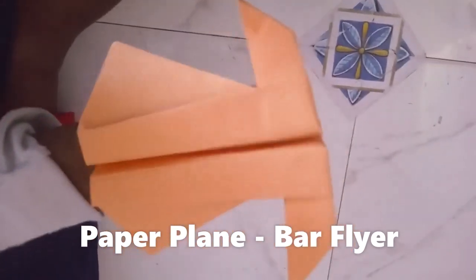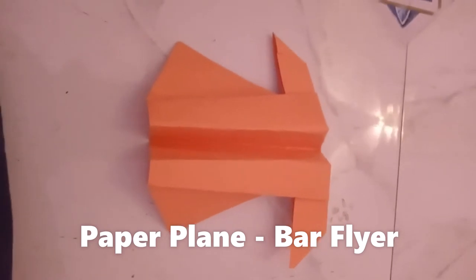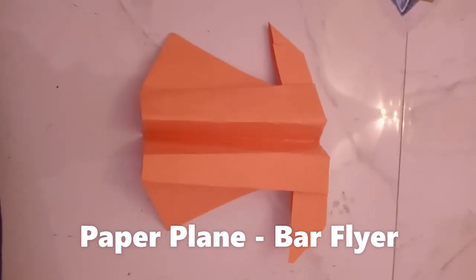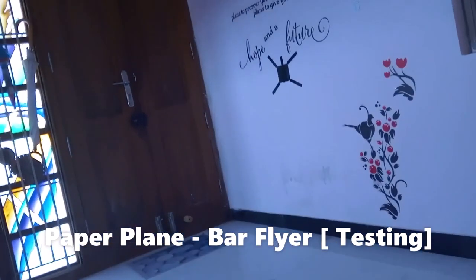So it'll be like a t-shirt. We'll do some upload for this — for that we can put some stickers, stick some stickers. It's time.